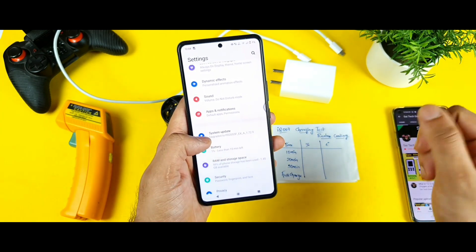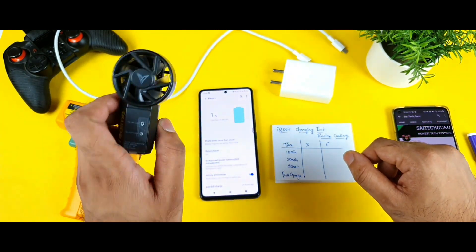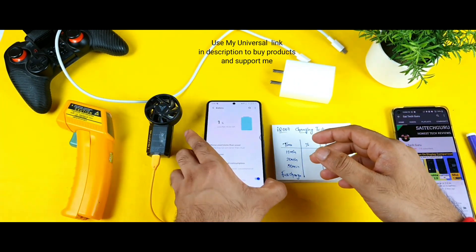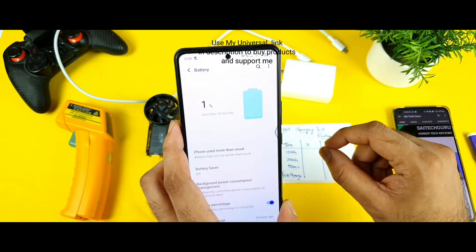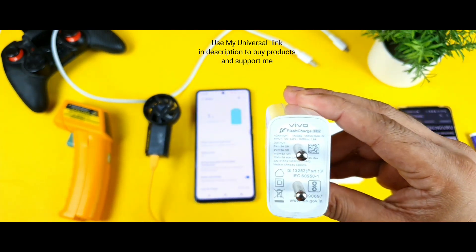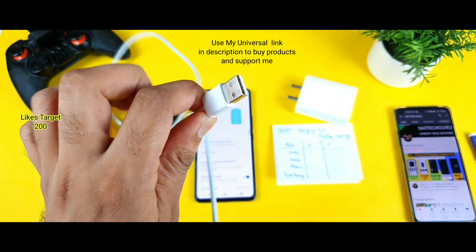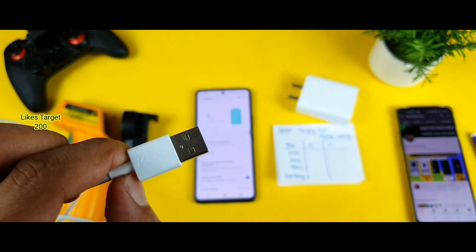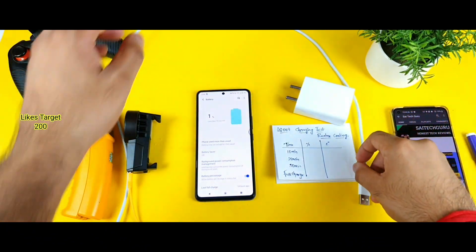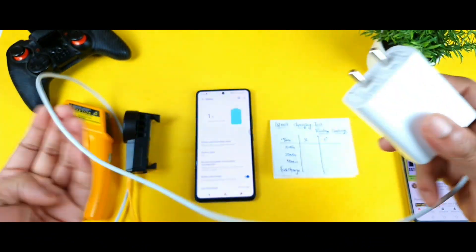This test was requested by plenty of subscribers — so many people asked me to please do this kind of testing using the Realme cooling clip when the phone is in switch-off mode. That is the reason I am waiting for the battery to get completely drained to one percent. This is the default charger which came in the box — a 66-watt flash charger — along with a 66-watt cable. I am using only the default cable and default charger during this demonstration.